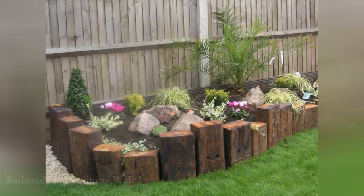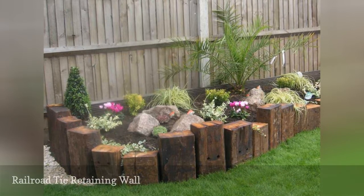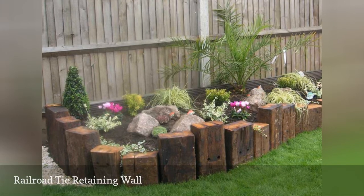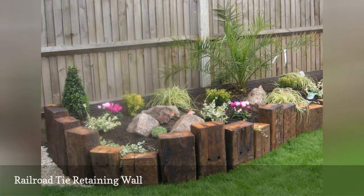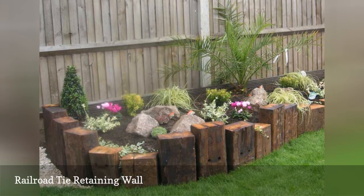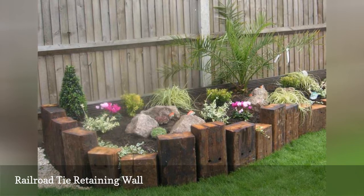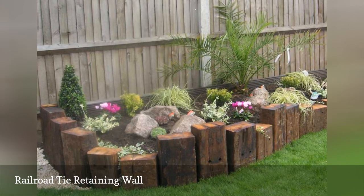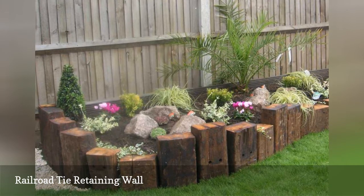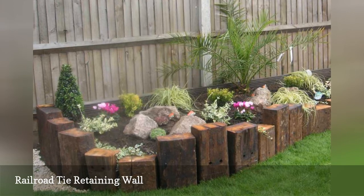Railway ties, also called sleepers, are common materials used in landscaping for their rustic, vintage feel. They're durable and easy to handle, while adding a lovely deep, dark patina to any landscape. When sourcing railway ties, be sure to avoid salvaged items treated with toxic creosote, as its toxicity can seriously affect human and plant life. Instead, look for railroad ties made from recycled and composite materials that offer a rustic, sturdy appearance without any of the health risks.